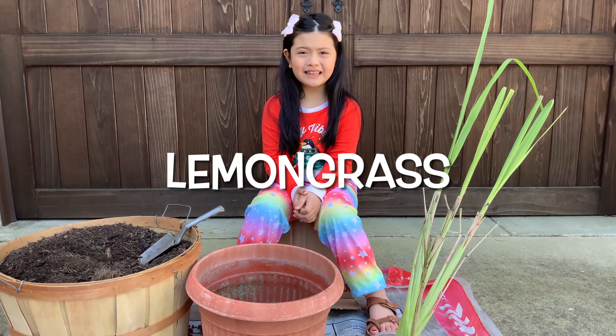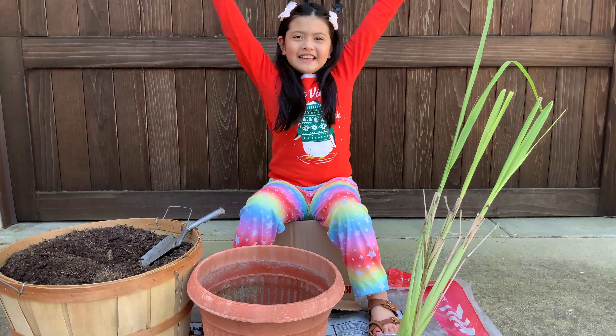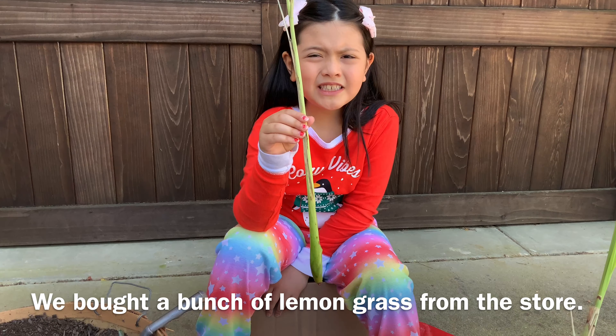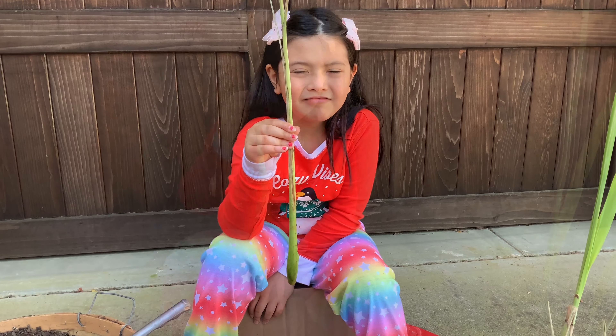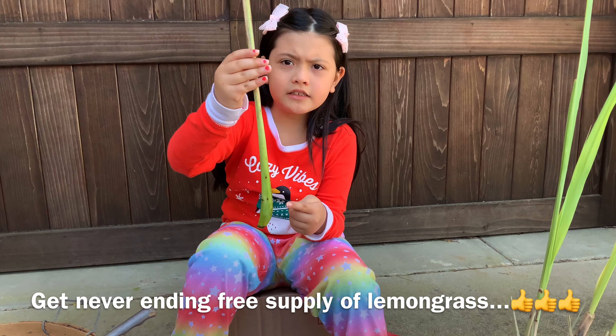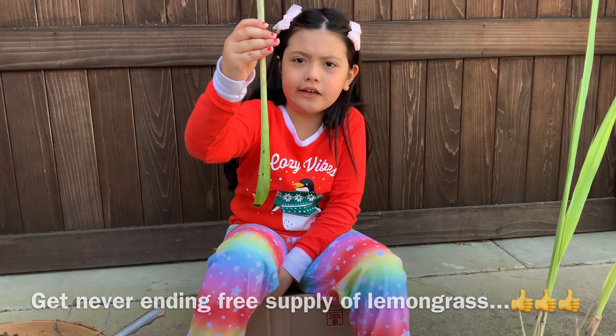Today we're going to plant lemongrass. We bought a bunch of lemongrass from the Chinese supermarket. It looks like this. It has no roots or leaves.